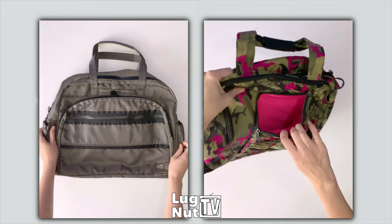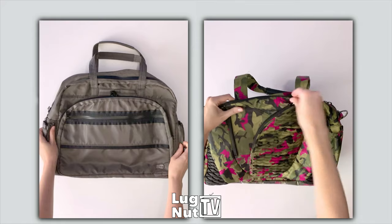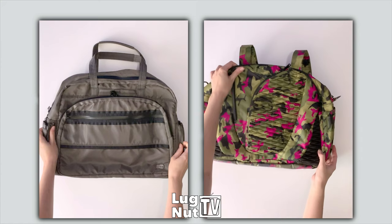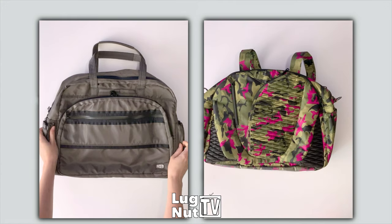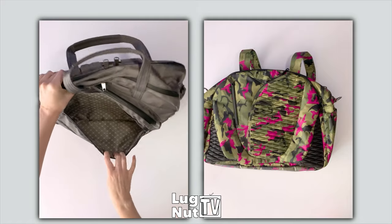If you saw my walkthrough video on this bag last week, you know that you can actually fit an entire Nintendo Switch in this bag — it does take up that whole front pocket where those seams are. Now with the Steamboat, this front pocket can hold any size Lug wallet that you've got.